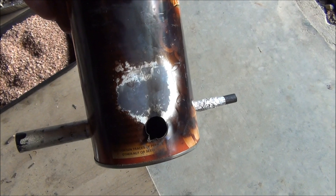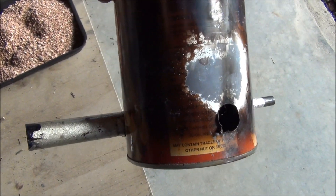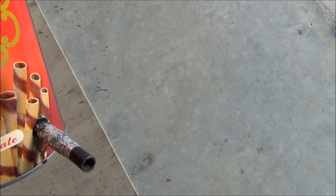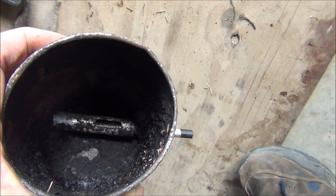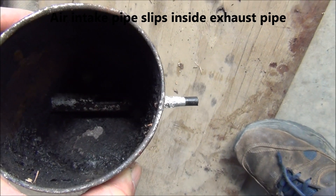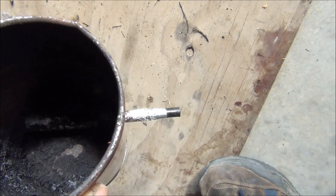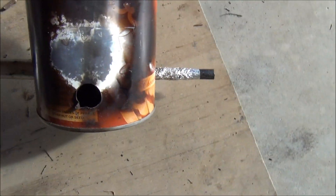So you can see the can now. The exhaust pipe is the bigger pipe on the side here. The intake pipe is on the other side — the smaller pipe. And if you look inside, hopefully you can see that the intake pipe is slid inside the large exhaust pipe. And then there's a fire hole out the front.